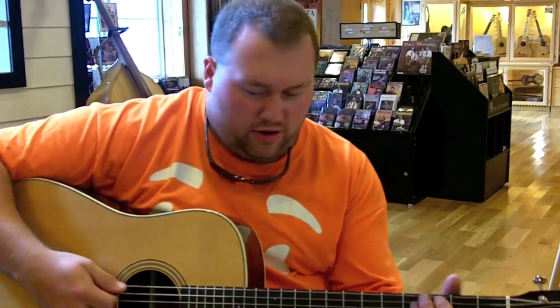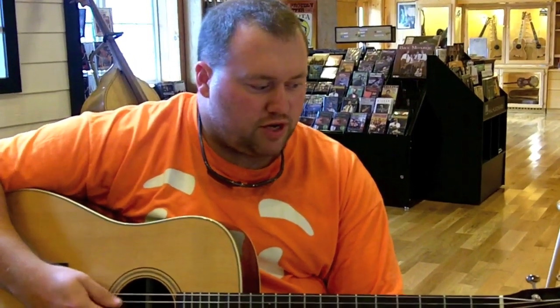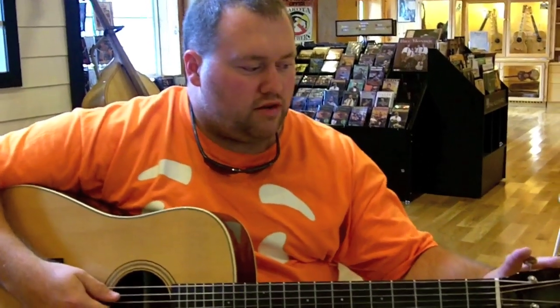Like I was telling the owner earlier, you barely even have to pick that low E string — it just rings out. Very nice projection. Once again, Waverly tuners.